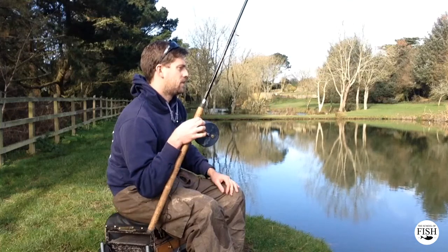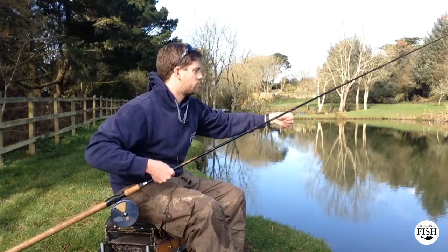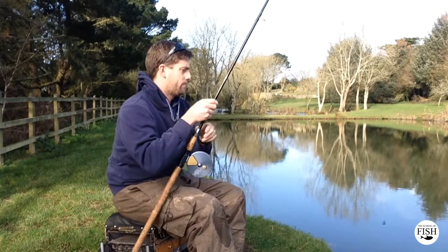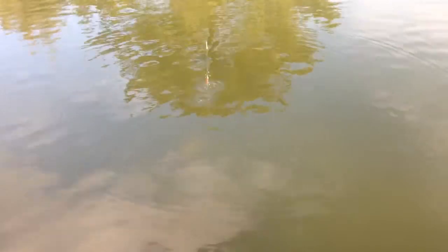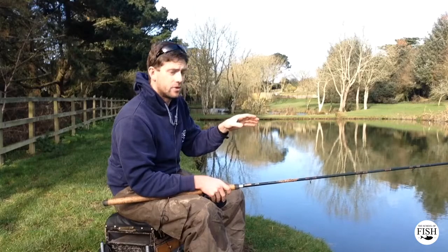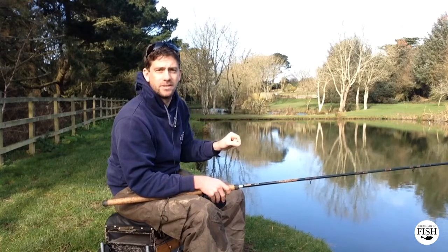Now I can see the float, but it's still below the water, so I still haven't got the depth quite right. Let's have a look again — move that float one more time. And now the float is just sticking out of the water. So I know at that point in front of me that the depth of the water is exactly the distance I've got between my float and the Plummet as it is now.